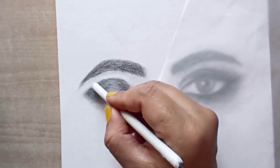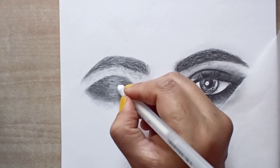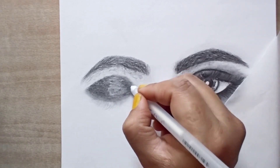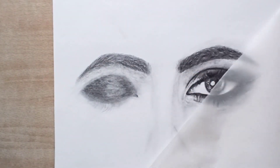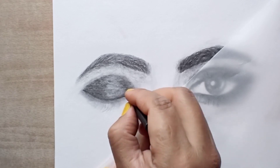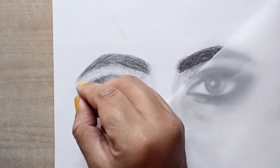We will use 9B pencil with white gel pencil. We will also use 9B pencil with eyeliner and a 9B pencil to create a fine shape. This will look natural.